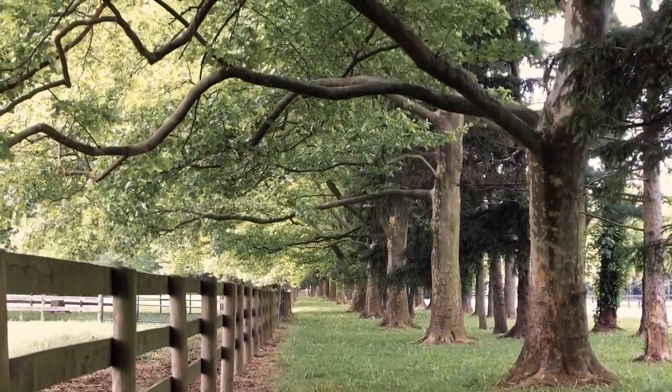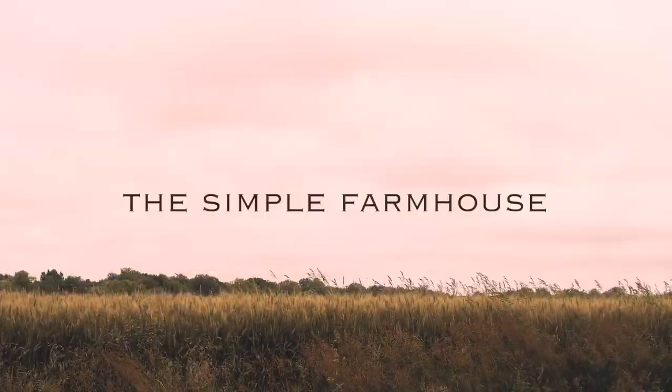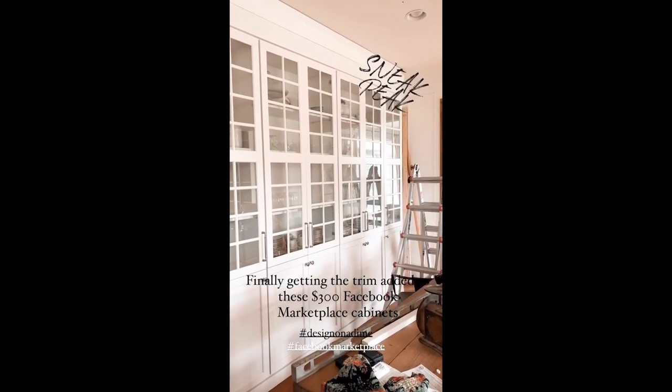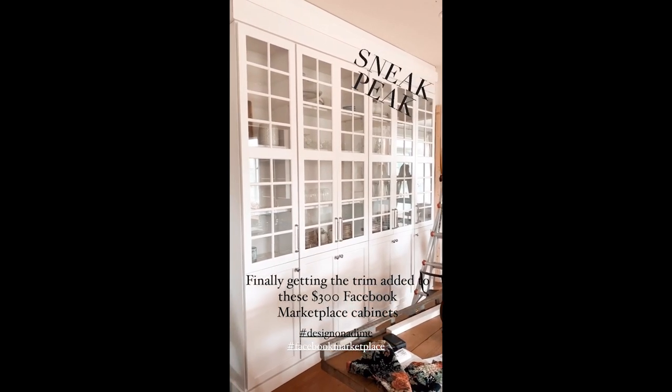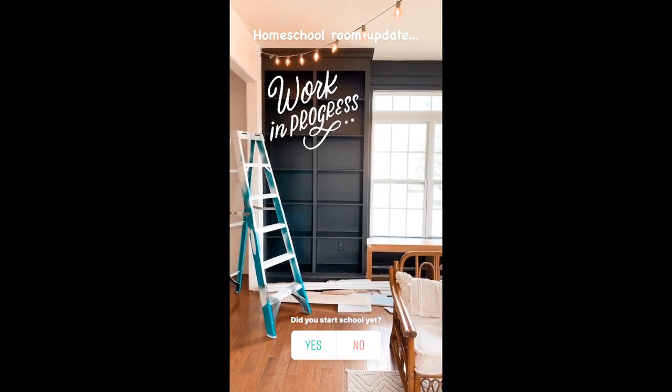Welcome back to another DIY episode of The Simple Farmhouse. I'm Laura, and I can't wait to share some upcoming projects with you. One of them will be this cabinet that I've been working on, as well as some homeschool room updates. Follow me on Instagram for those.